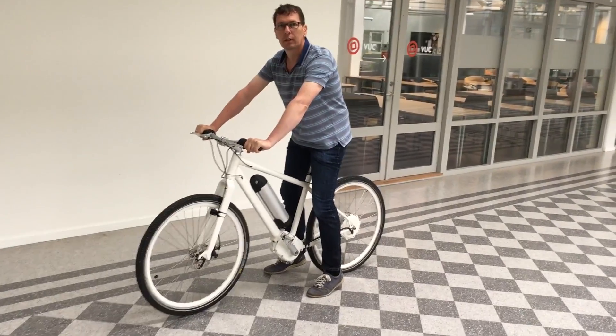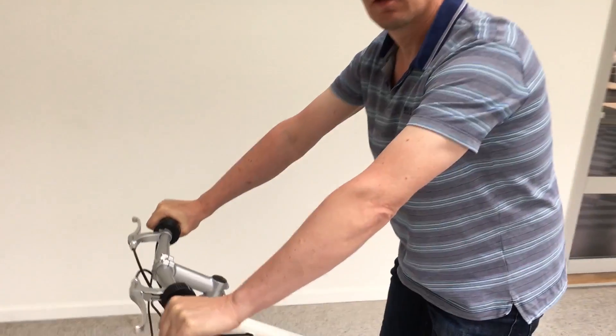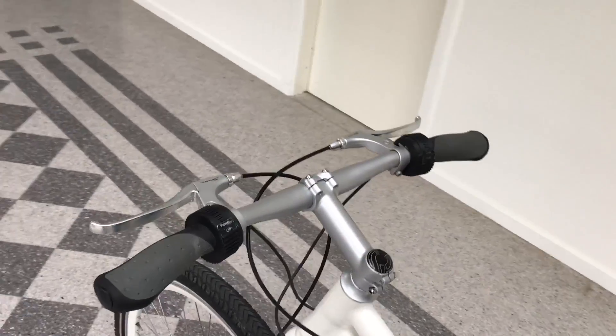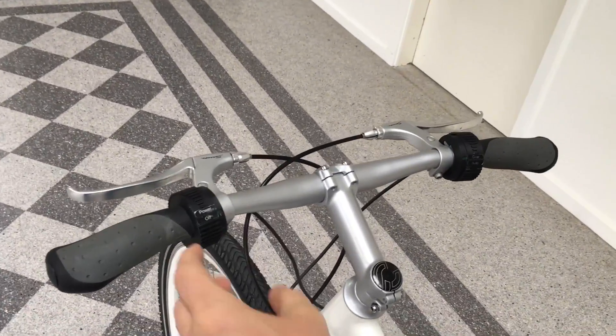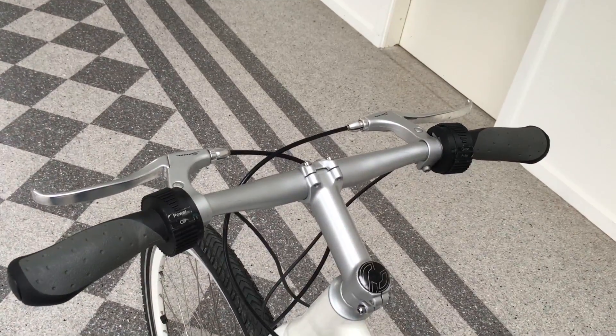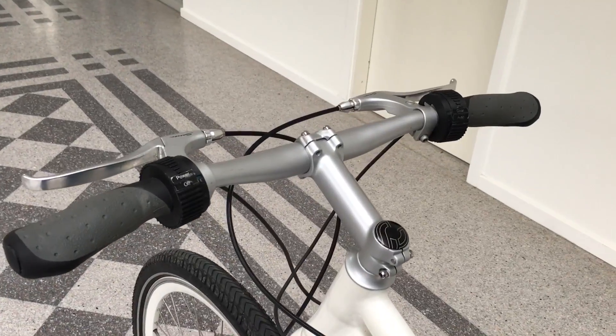Let me tell you a little bit about how you drive a bike with the 5.2 drive system. On the control of the system we have here on the handlebar. These two handles are now prototypes — they are 3D printed, so the final version will look a lot nicer than this.